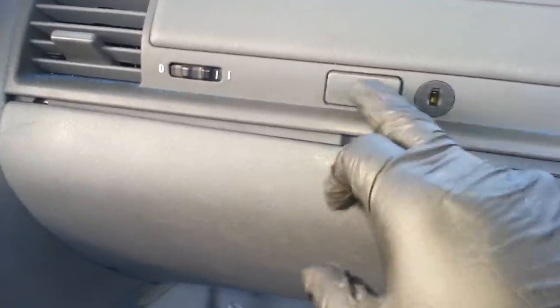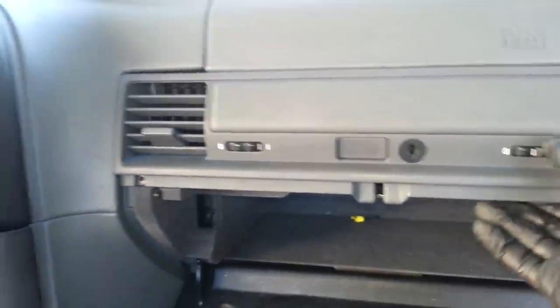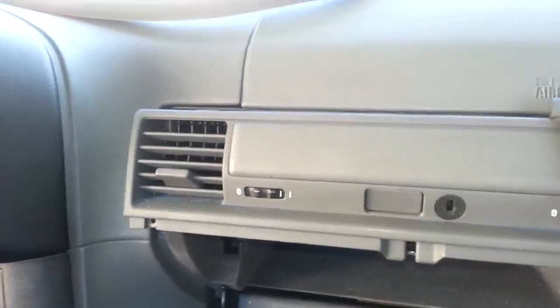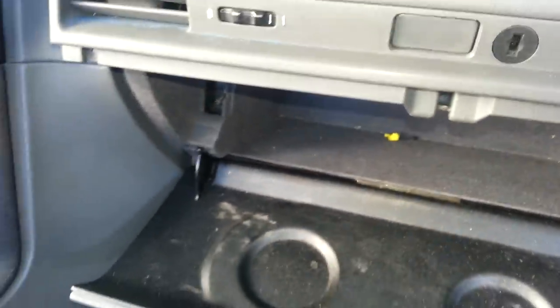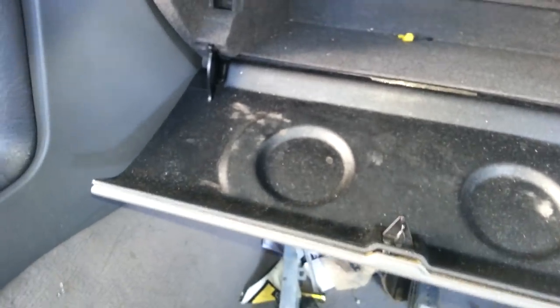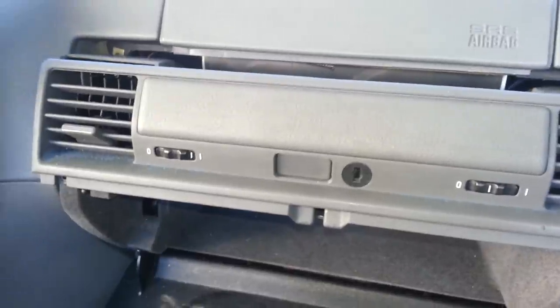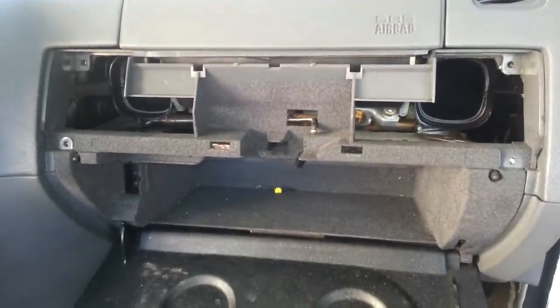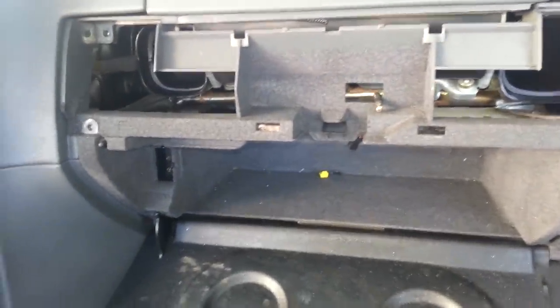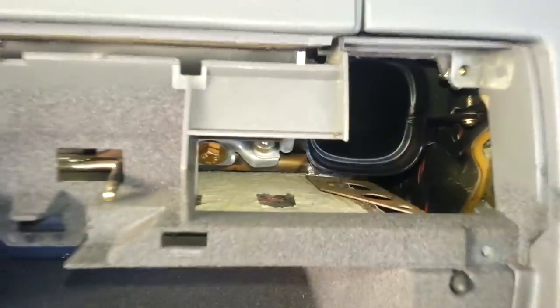Once you take those two screws off — you've got to open the glove compartment first — this should just slide out just like this. That's how it looks once this has been removed. You can see that's the opening for the screws.